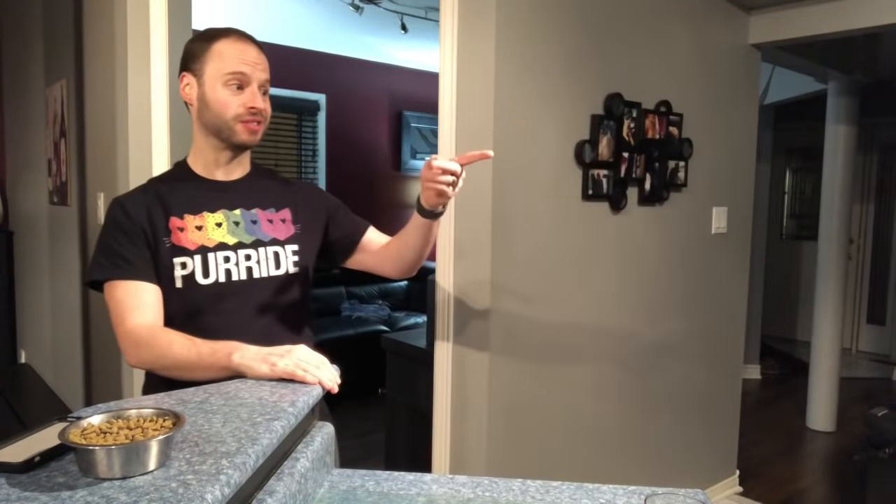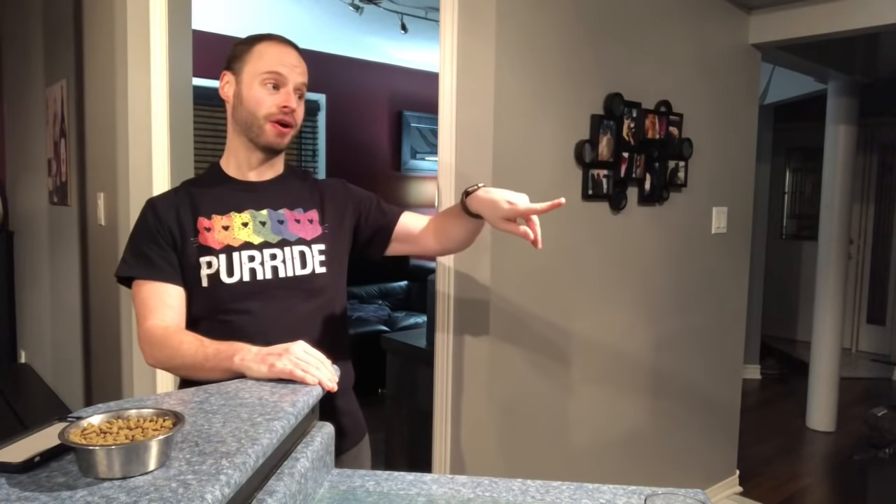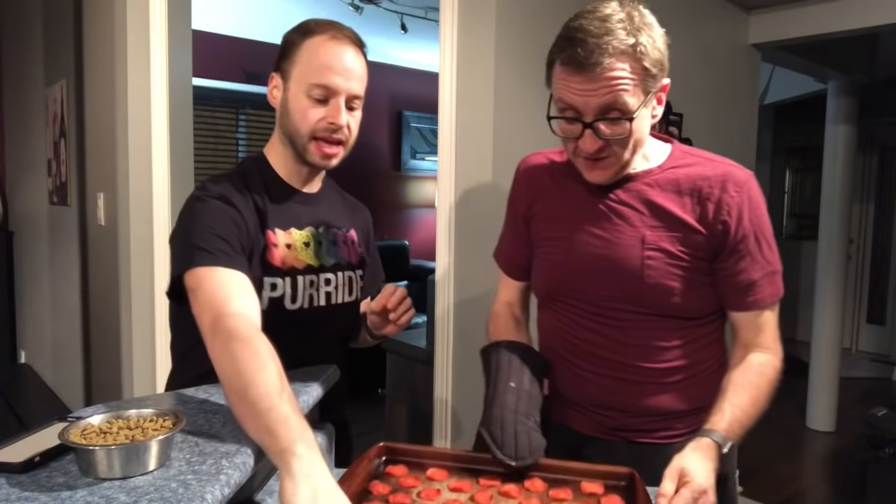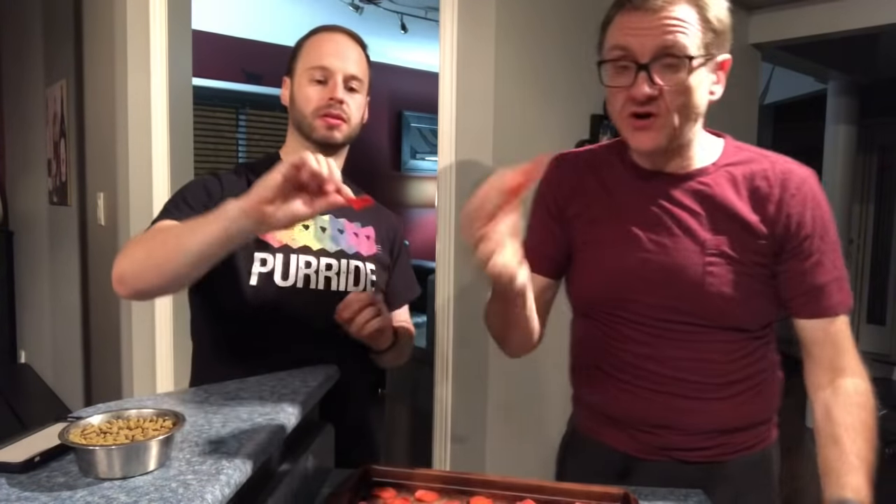We actually have one that we pre-made already, so we're going to bring that over now — we're getting fancy with this. So that's what they look like when they come out. They're still not fully hard yet because they're still warm. As they get cooler they dry off and become crispy like a chip. Right now they're still soft — it's almost like making turkey jerky. Yeah, that's really what it is.